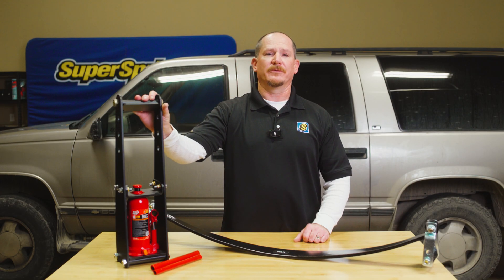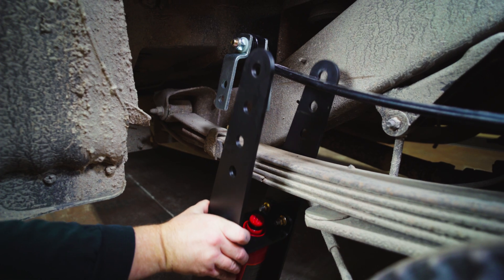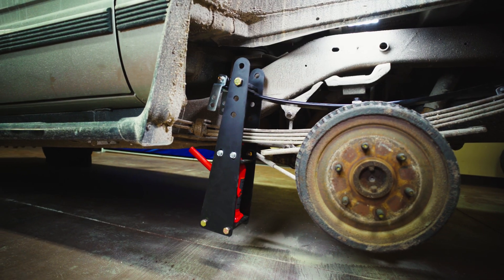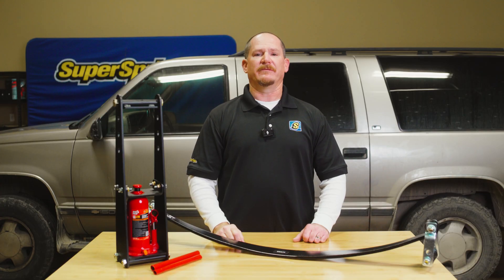In this video, I'll walk you through how it works and show the proper way to use it to make your installation process smooth and easy. The ITL8 is built to handle the heavy lifting when it comes to compressing our Super Springs. Let's take a look at the main components.